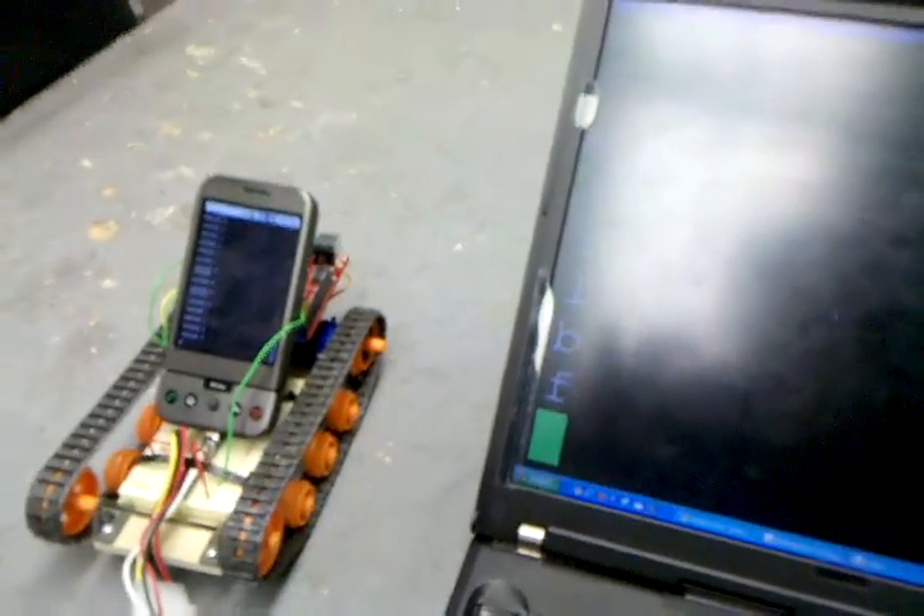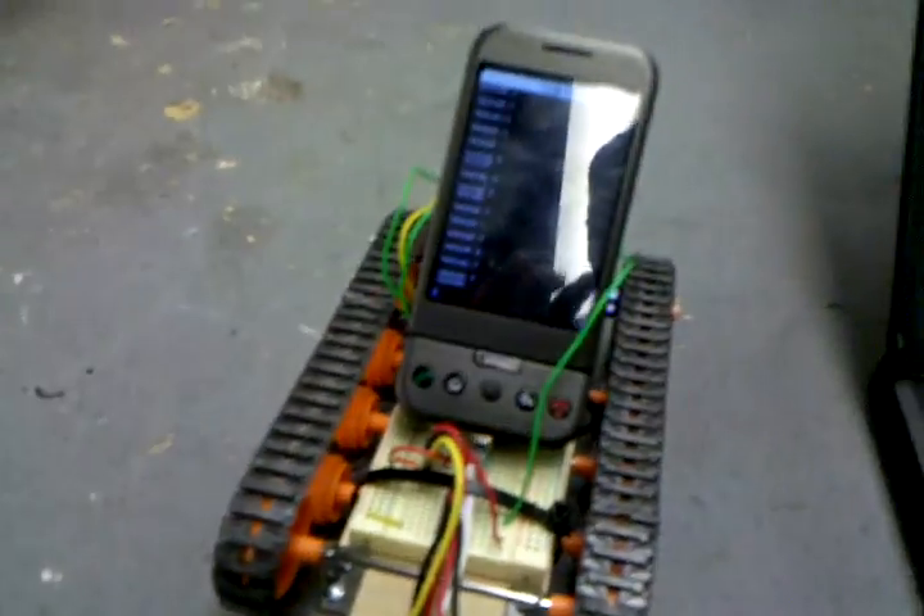Here on the laptop, I'm telnet-ed basically to the bot. So if I tell it to go forward, it moves forwards.